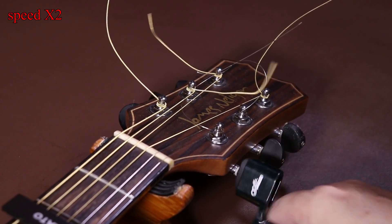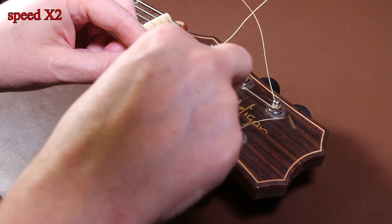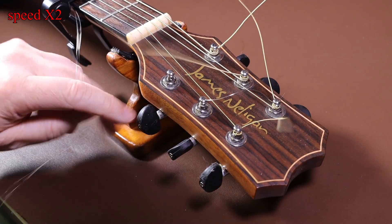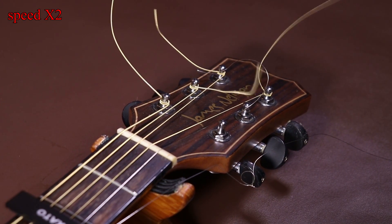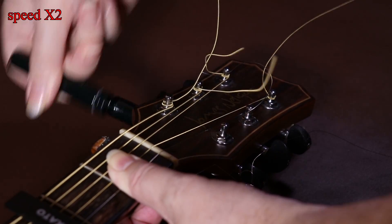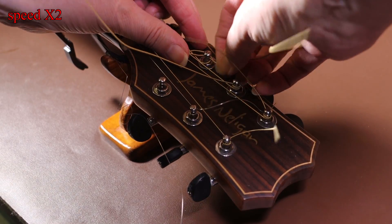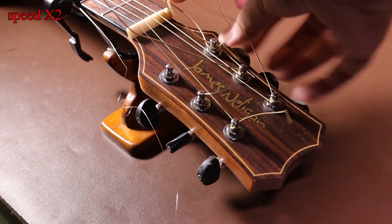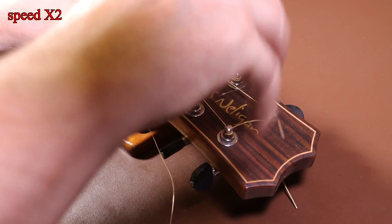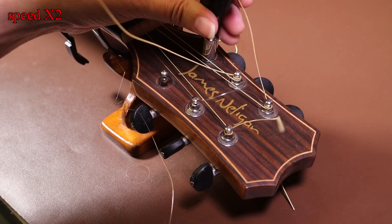By removing those two strings I can access the nut on the bottom of the tuning post. I need to remove the nuts from the top E and bottom E string because the String Butler sits underneath the nut and is held in place by it. I've speeded up this part of the video by two times. Once you've taken the strings off the posts, you can remove the nut and the washer as well.